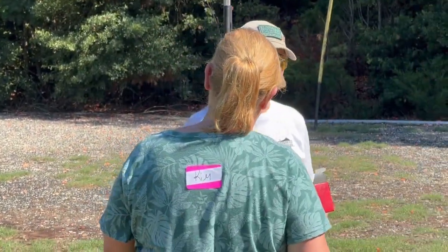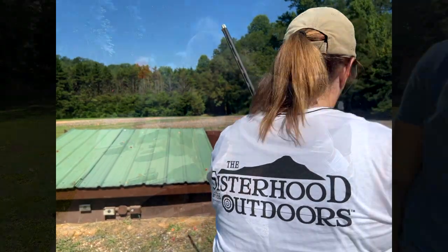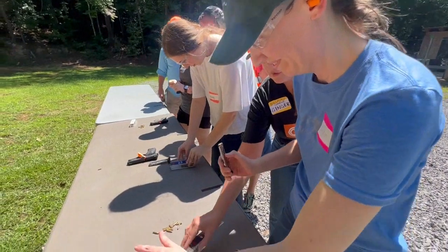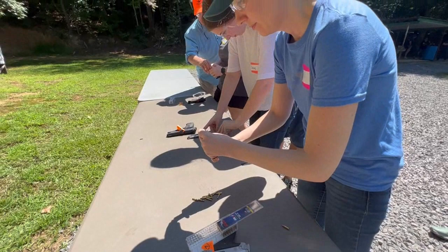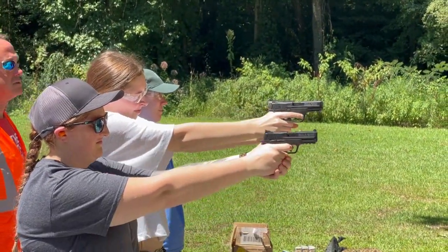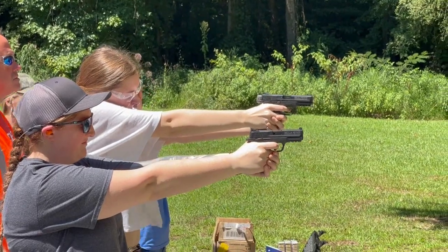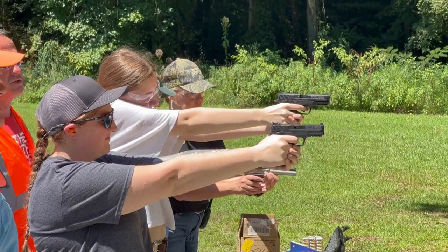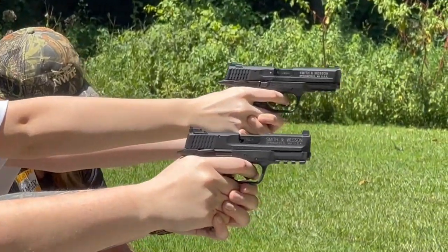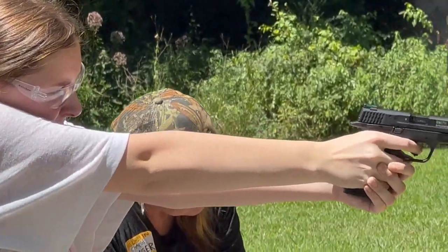I'll put another round in and let you try. I'm going to put this over there to try to get it some shade — I'll try to provide shade so you can look at this one. Put the safety down, squeeze the trigger, make the shot. It'll surprise you when it goes off.